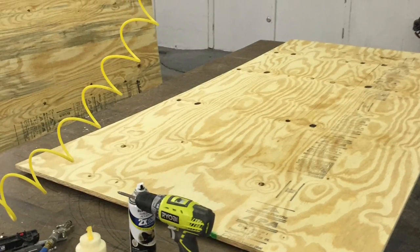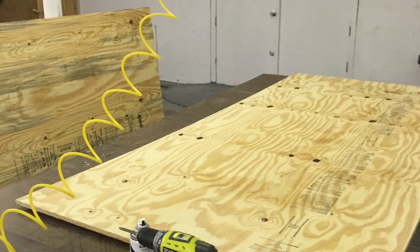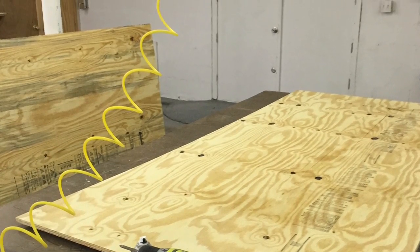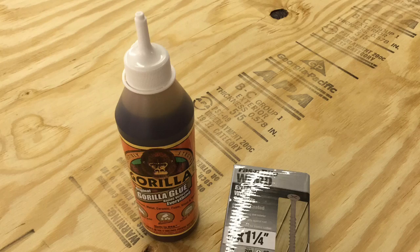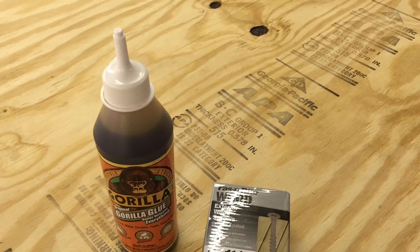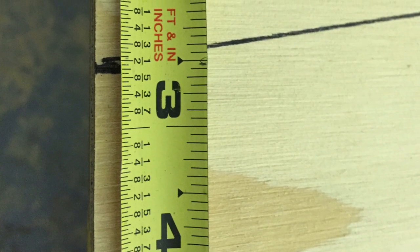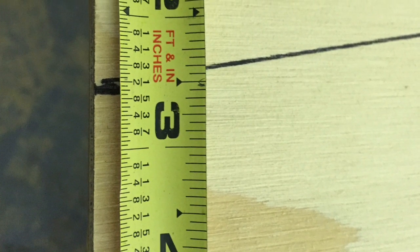This is the half-inch sheeting for the bottom of the boat. It is 38 by 96 inches. I'm using Gorilla Glue and number 8 by 1 and 1/4 deck screws to fasten the bottom cleats.